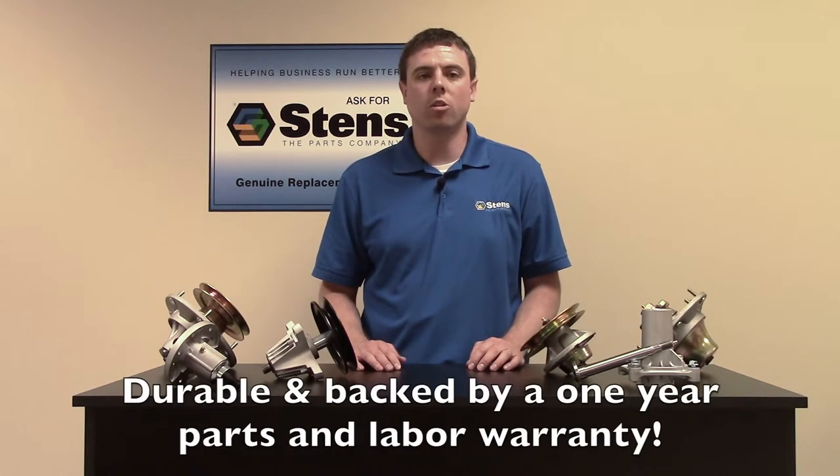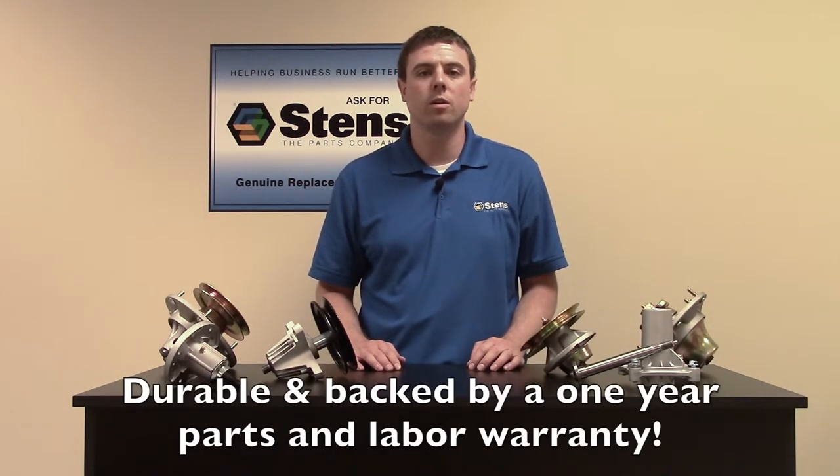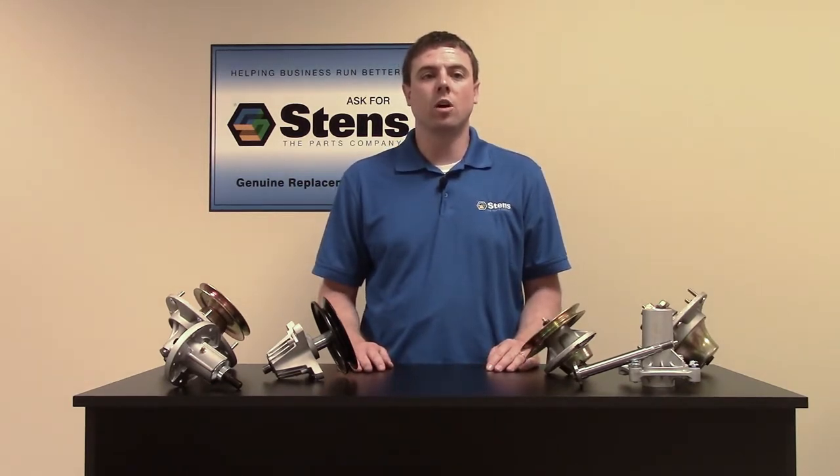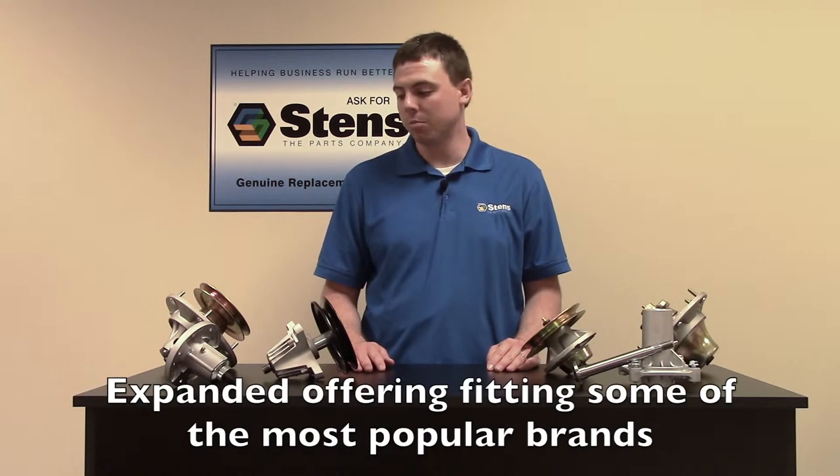Stents spindles are a durable, high-quality alternative to many OEM versions and are backed by a full one-year warranty. Stents has recently expanded our spindle offering, which now includes spindles with attached pulleys like some of the parts you see here.